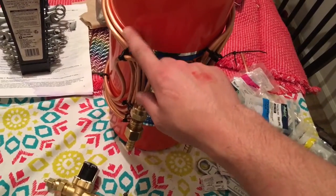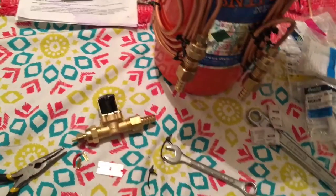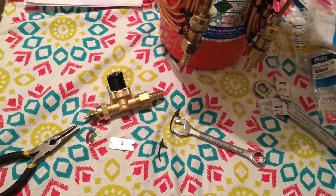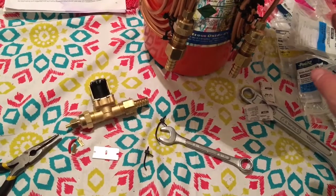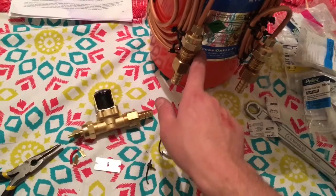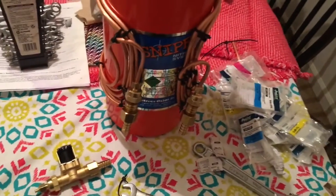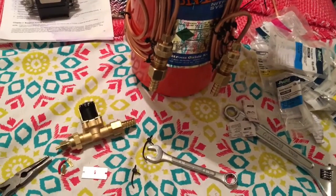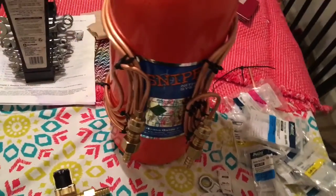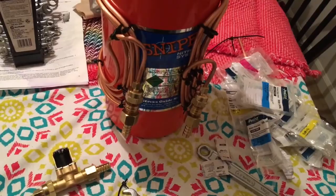Since this copper tubing was so cheap — 16 bucks for 20 feet — I'm going to buy another roll. From the heater hoses of the car, where the heater core is, I'm going to tee off and run it to the side of the car where the nitrous line is, then to the coil and out, back to the other side of the heater core. Yeah, it looks like a jumbled mess, but if it works, I'll redo it and do a much better job.